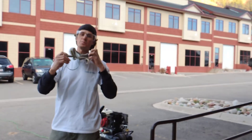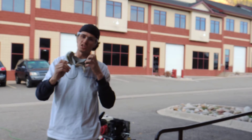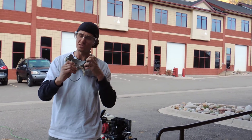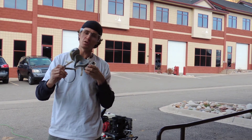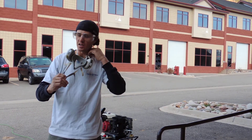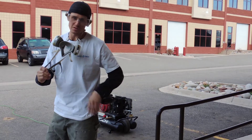Of course, PPE, or personal protection equipment, is very important. I've got my protective glasses, my respirator with the 6-006 filters, and of course my rubber gloves to protect my hands.